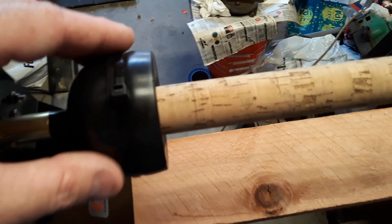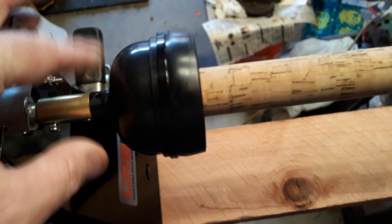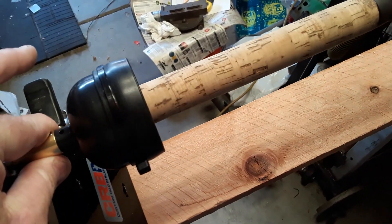So I got this thing here — it's got a clutch on it so you can stop and do stuff when you're running the epoxy, or you can grab it here and reverse the motor, whatever you want to do.